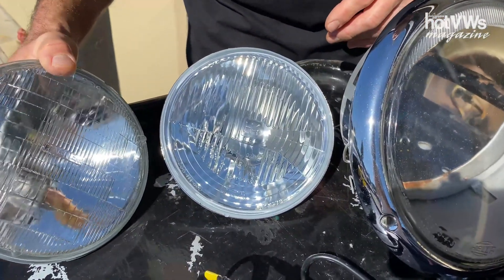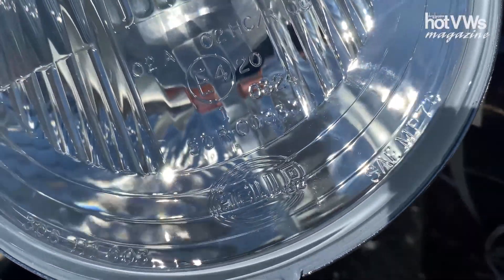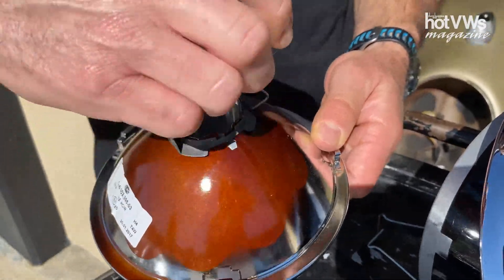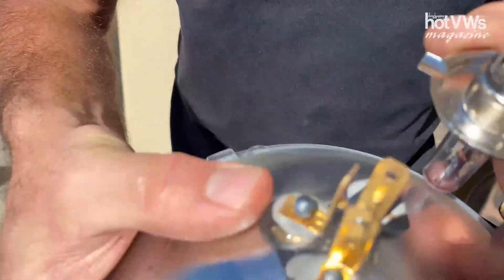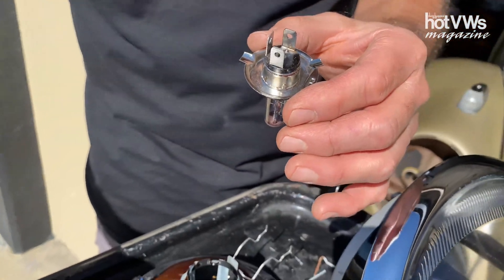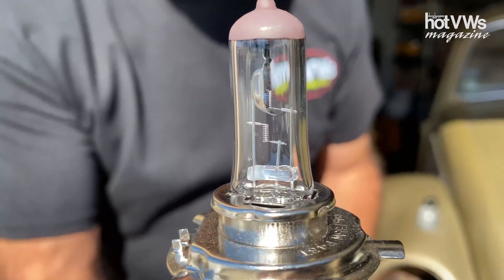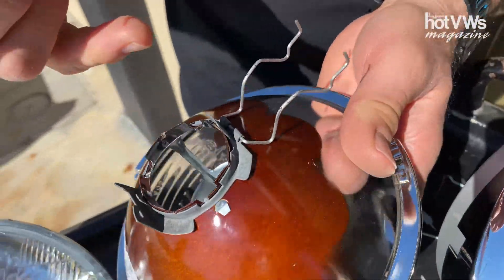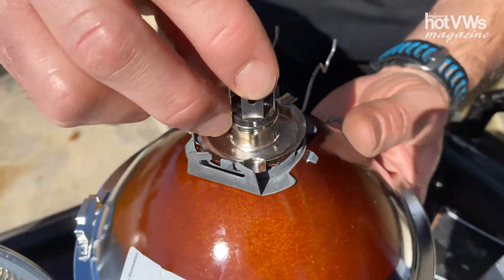On Shin's car, for example, we've gone ahead and gotten this Hella housing, which is nice — you can still get these. Most of you in Europe are totally familiar with this H4 housing. The cool part is you can open it up and take your halogen bulb like this. If you look carefully, it has the same three-connector setup as a sealed beam, so it plugs right into your socket just like normal. However, the halogen bulb is much, much brighter.